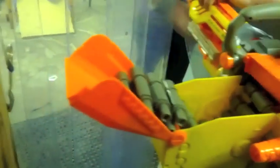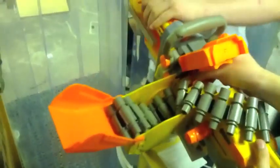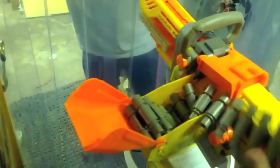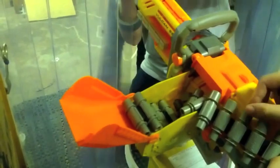We've got blockage! Jam! Oh god, it's all jammed! I think I've bent the dart as well. Seven more bullets! This is going to be no good in a battlefield.